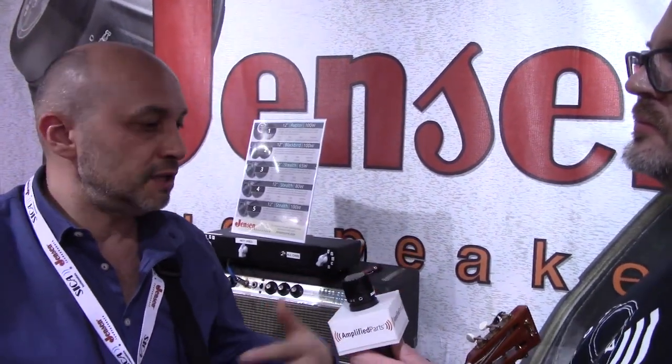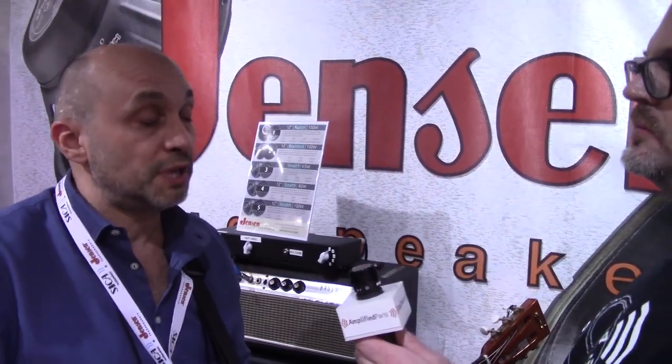The Raptor behaves well clean, bluesy — push it — and it also behaves well in high gain applications. So we're very pleased with the outcome. The Stealth came out last year and is totally available. When are we expecting the Raptor to be available? Let's say February, somewhere in that range.